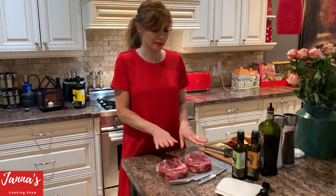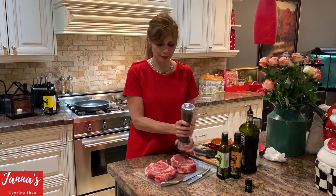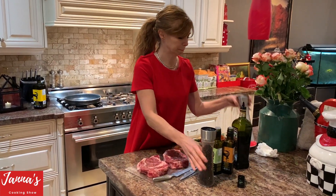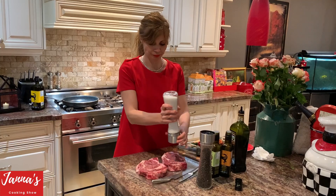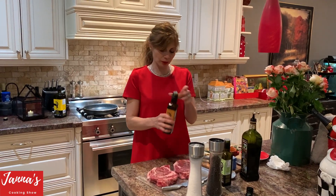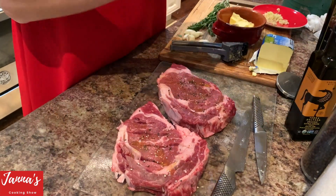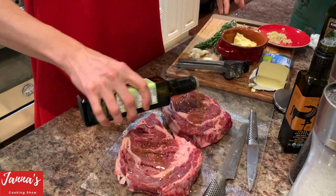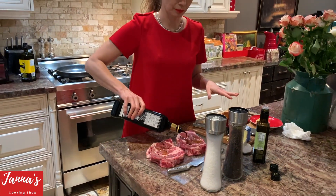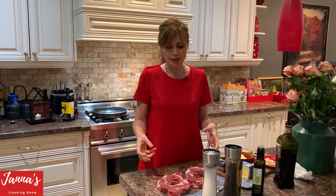Now we have to wash our hands because I touched it. I'm going to put pepper on your steak, then salt. As I said, this is the garlic oil — I put a little bit of garlic oil. And this is your rosemary oil. Now this is balsamic vinegar — just really little, I put a little bit of balsamic vinegar. It will help to cook your steak faster.